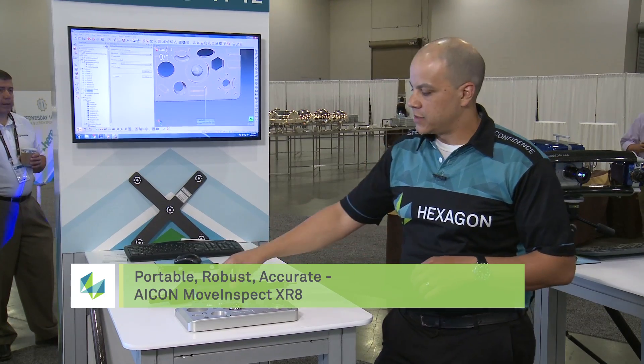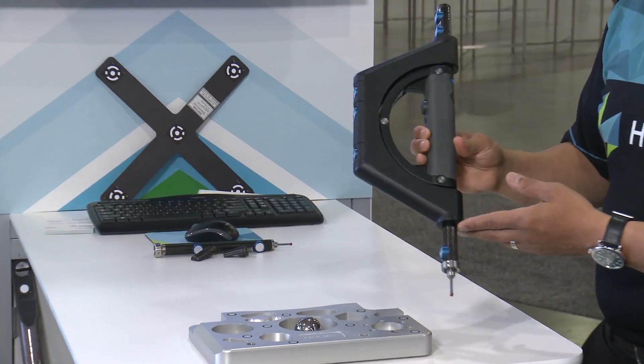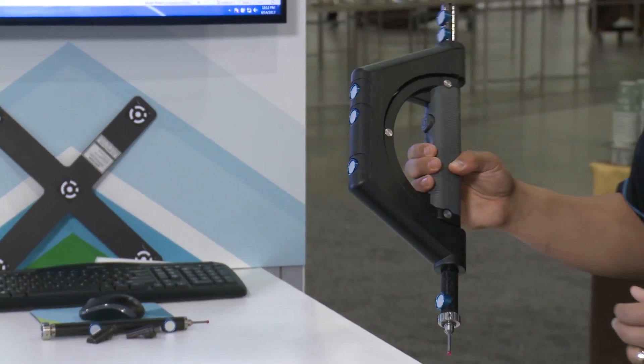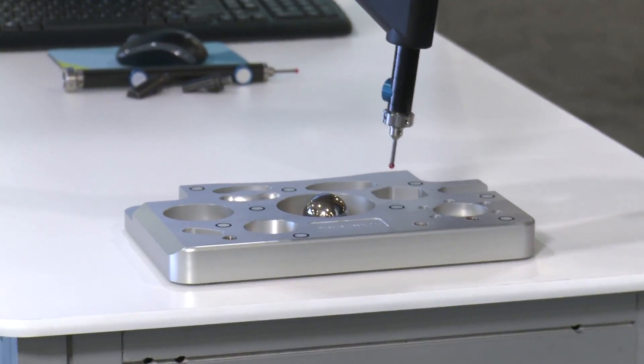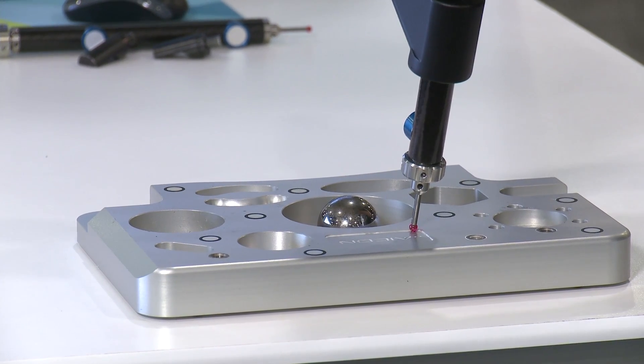Here are some of the tools for the XR8. We have the wireless handheld probe, and the probe itself can be tracked anywhere in that large five-meter volume. At the same time, we're able to do inspection probing on parts such as this — here I'm moving my component and measuring right into the part itself.